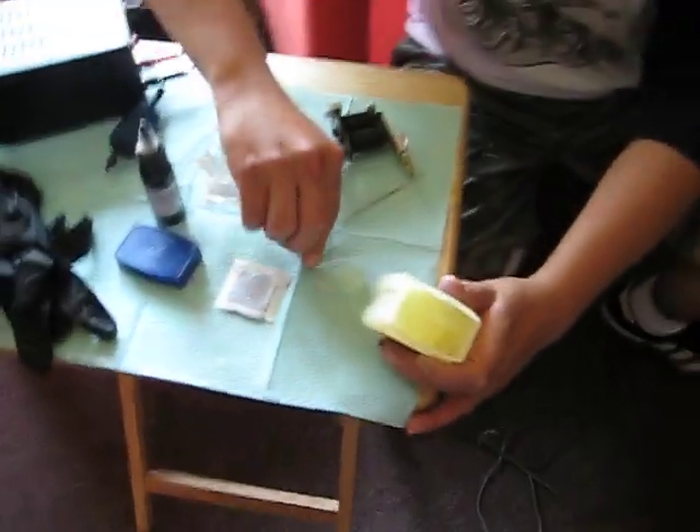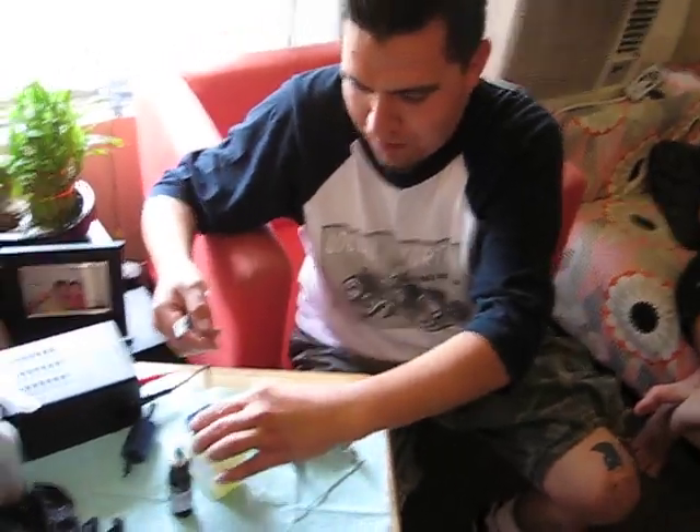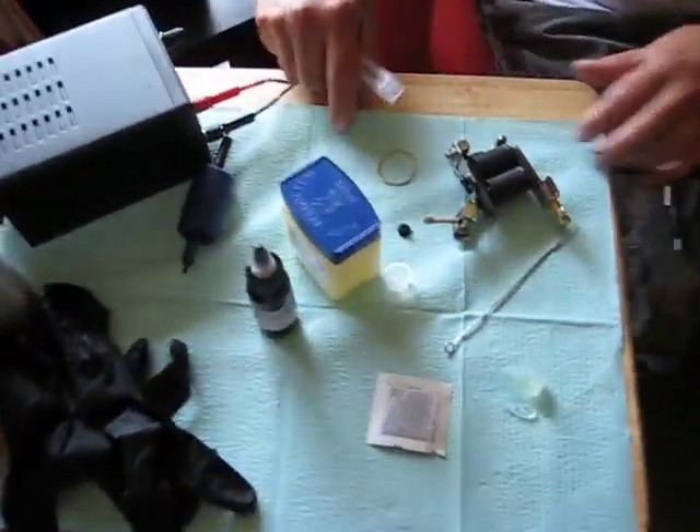All right, setup is easily done on a little tabletop or counter, any flat surface where you're going to be easily accessible to the materials used in the making or tattooing of the body.